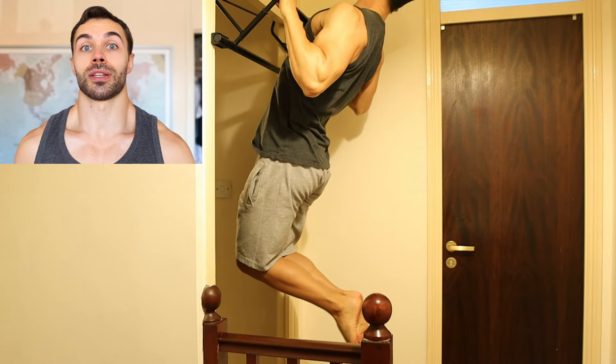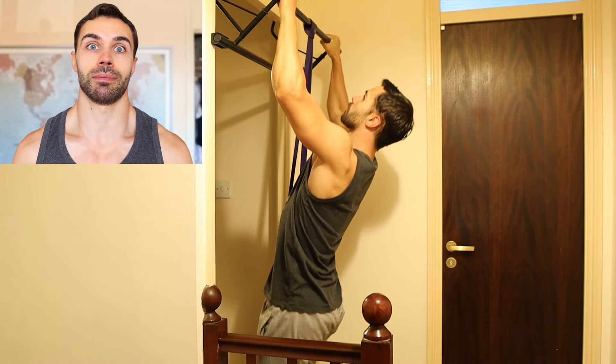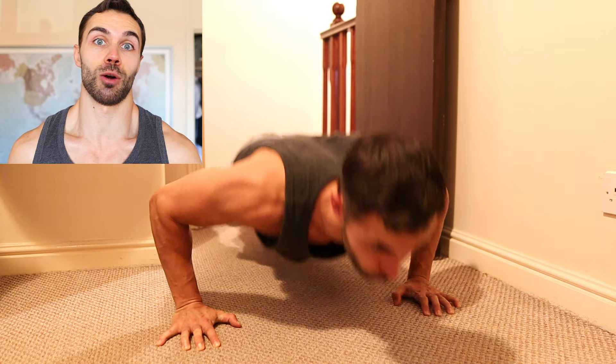Try this workout when you're short on time, and if it takes you longer than 20 minutes, I'll give you your money back — except you won't receive any money because there was never any money exchanged, so just leave me a hate comment I guess.